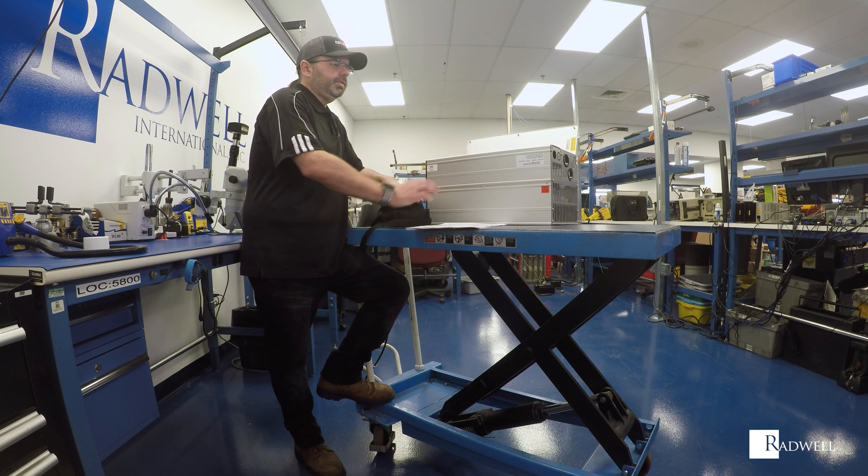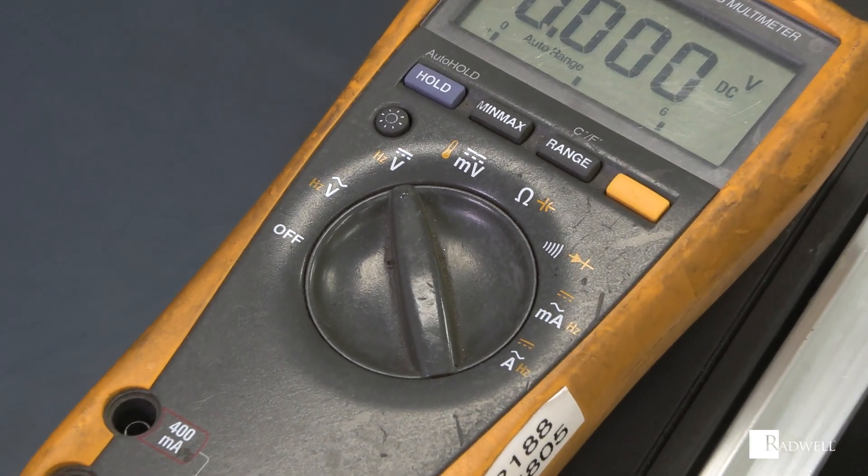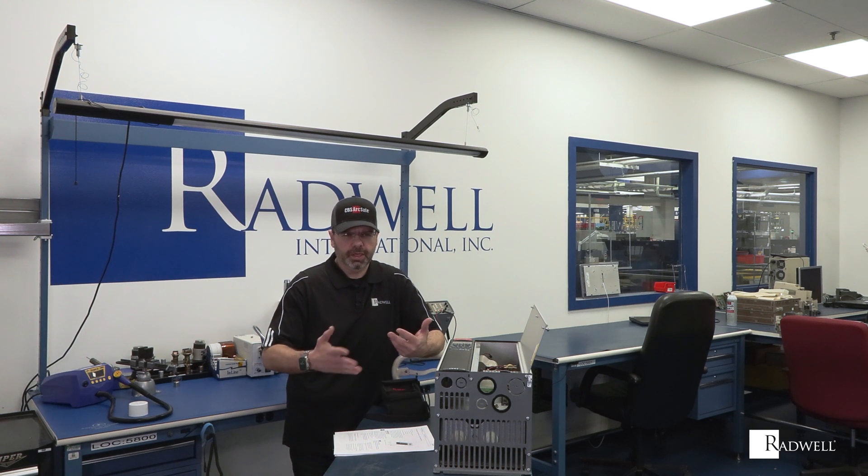A few things you want to have available: documentation or manuals, an AC/DC voltmeter, wire markers if your wires aren't already labeled, and the ability to take photographs. Always photograph any wiring, special configuration jumpers, or anything like that before removing any wires or terminals.